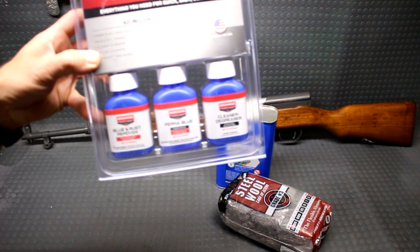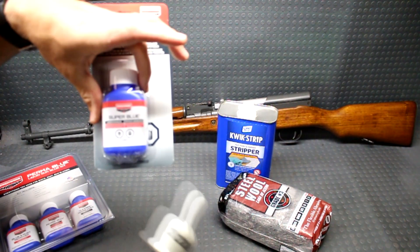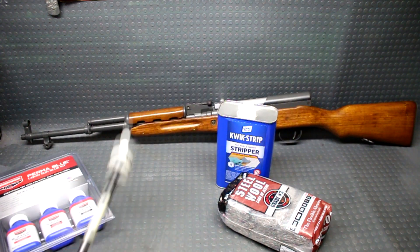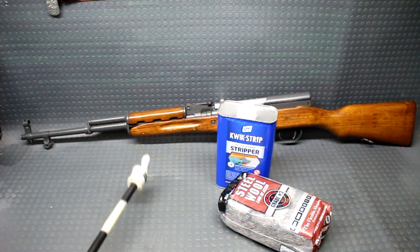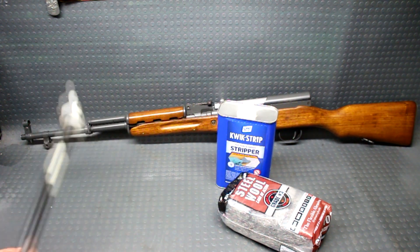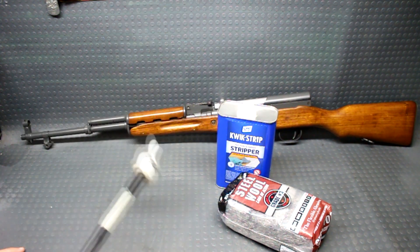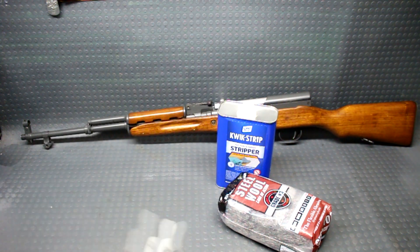We'll be removing the bluing with this rust and blue remover by Birchwood Casey. I've already used their Perma Blue once — I redid an entire barrel with their Super Blue, which we will be using again on this project. Once I remove all the blue, I'm going to see how that looks underneath because I have no idea. We may or may not do some sanding to re-blue the entire rifle barrel action, all that stuff. This should be a pretty fun project, so let's go ahead and get started.